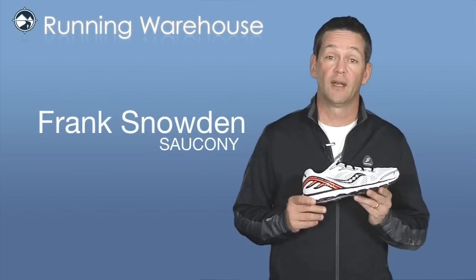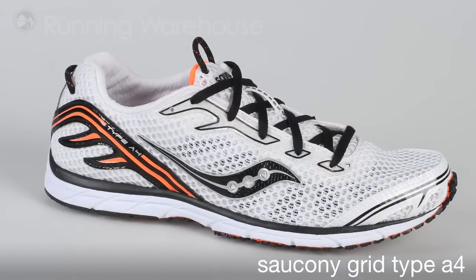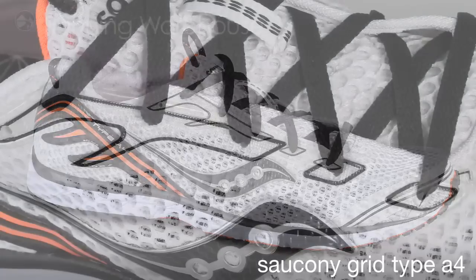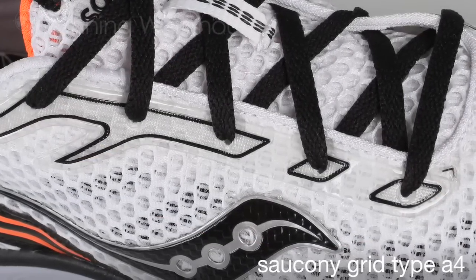Hi, Frank Snowden here from Saucony at Running Warehouse today to tell you what's new from fall 2010. The GRID Type A4 is our lightest neutral racing flat. The Type A4 incorporates a couple of very cool Saucony technologies to make this shoe a 6.4 ounce racing machine.